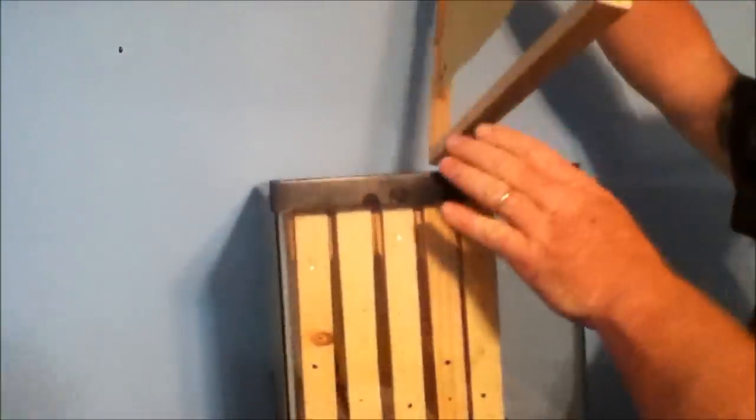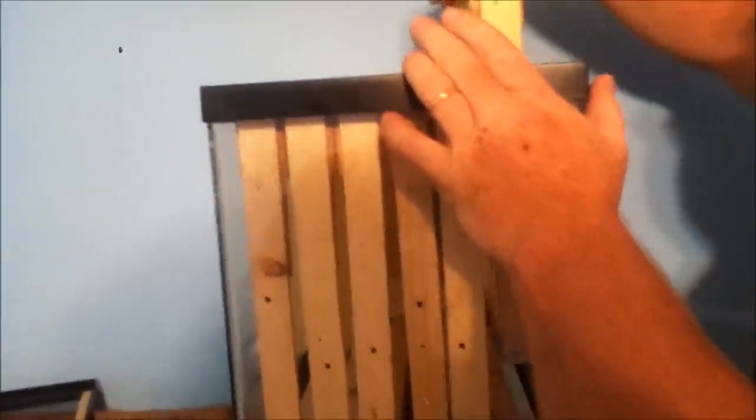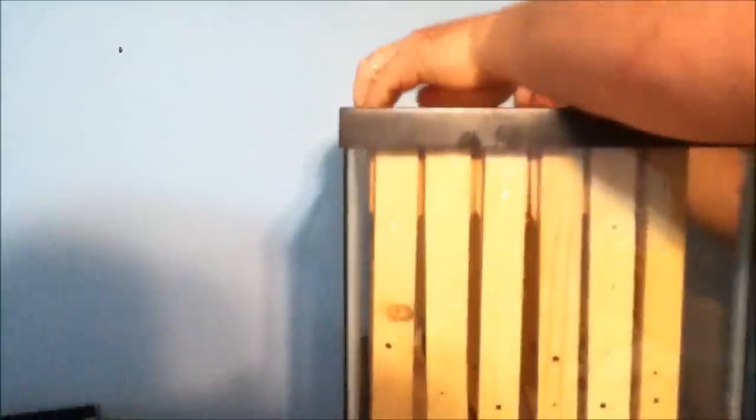Here's a standard size brood frame — can you see the difference? This back one is the one that I built, and I just made it longer at 12 and a quarter inches, so that it comes almost to the top of my other frames. These fit right down inside just like the other ones, sitting right down on the edge, just like so.